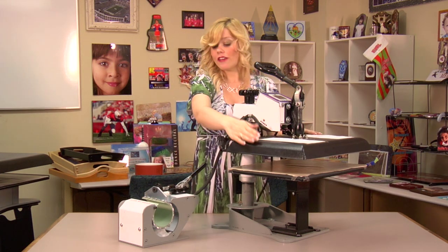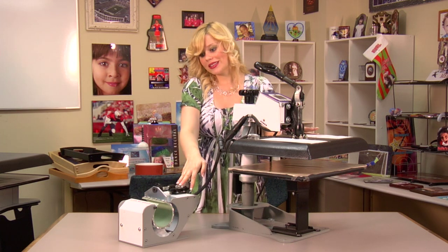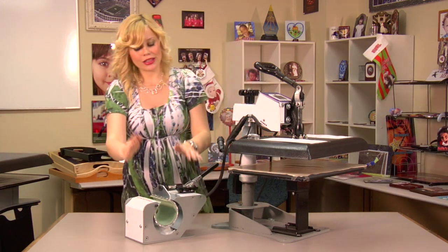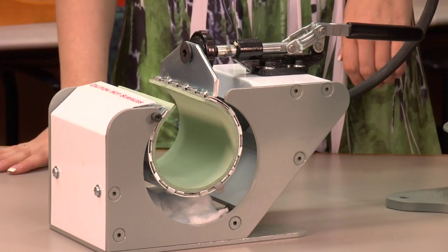We don't even have to take this off, and we're now ready to use our mug press. One of the benefits of having this is that it's a lot smaller than a typical mug press, so it makes it a lot easier to store.